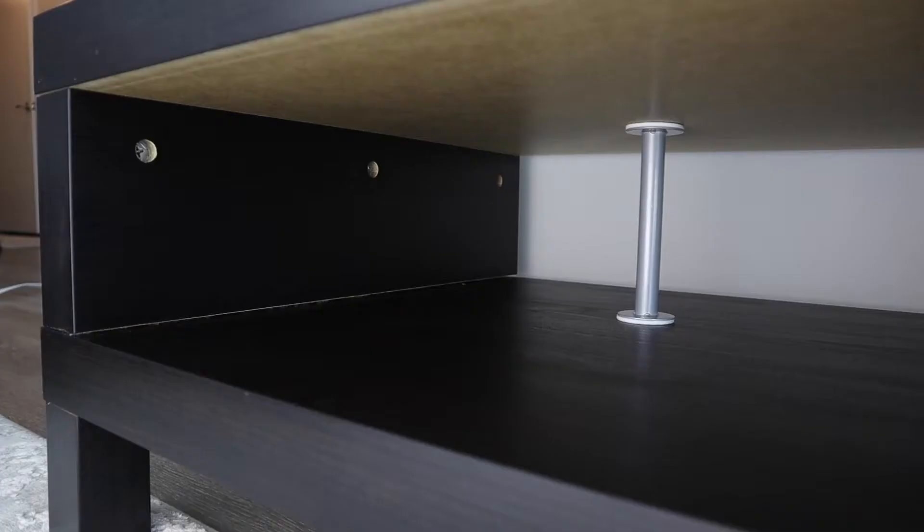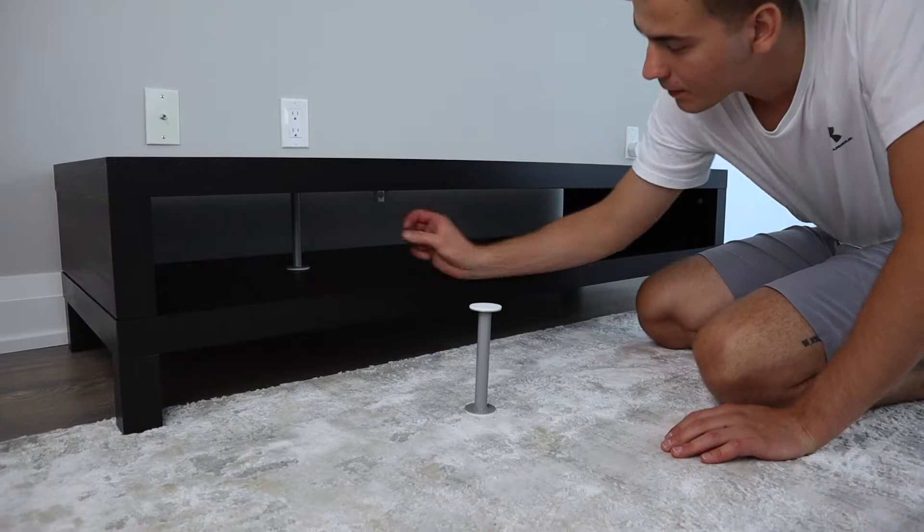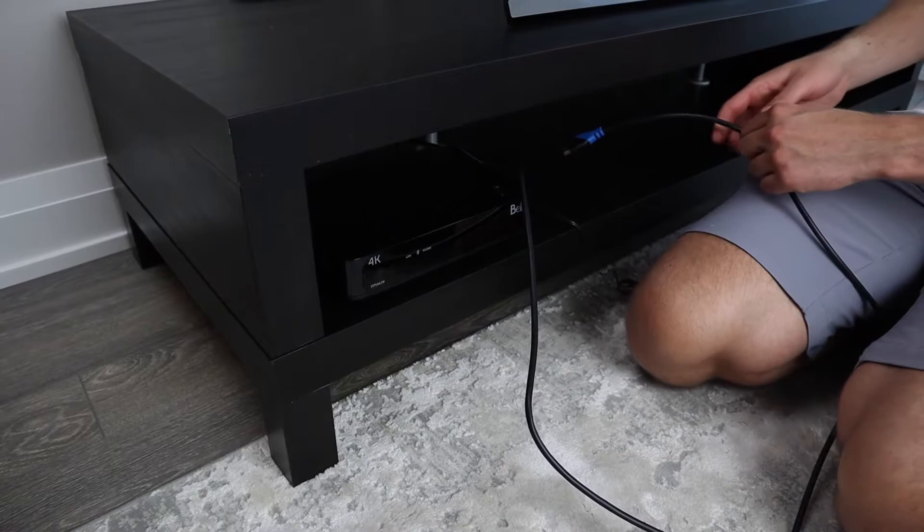You get a decent amount of storage underneath, as you can basically stack three medium-sized books on top of each other. Lengthwise, you'll have enough space to fit any electronics pertaining to your TV and sound system. Also, this TV unit comes with steel tubes that can be placed anywhere under the storage compartment — they add some character and support to the overall structure.